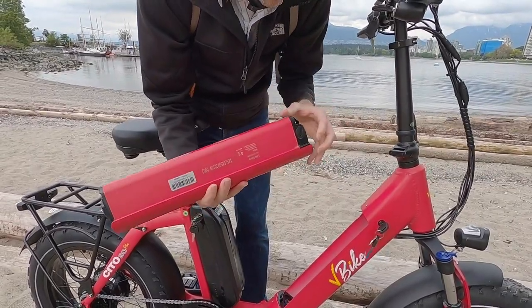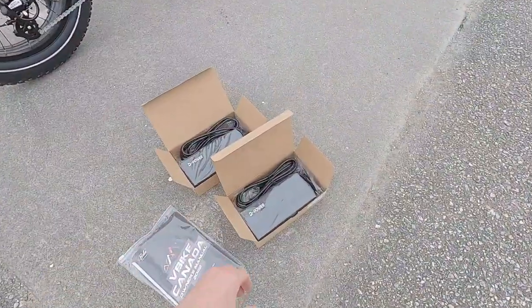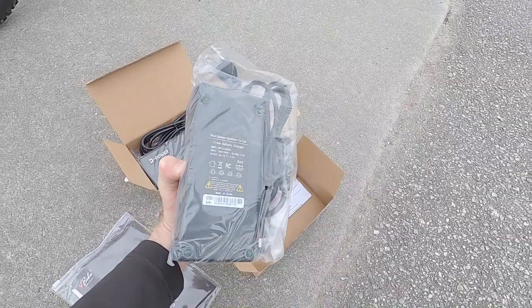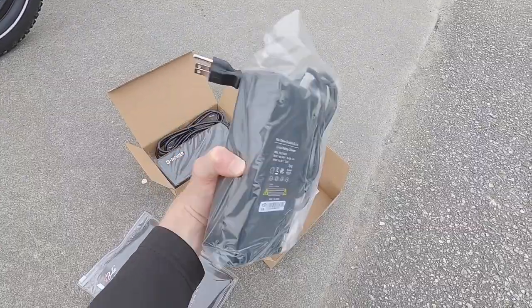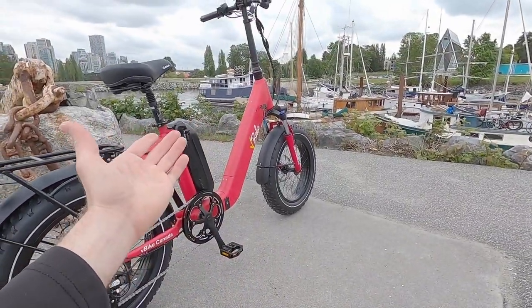The charging port is right here, and it uses the same charger. You get two 3-amp chargers and you can charge these simultaneously. It might take about five and a half to six hours depending on how empty they are, which is pretty decent and typical. I love that they give you 3-amp chargers because these are high-capacity packs.